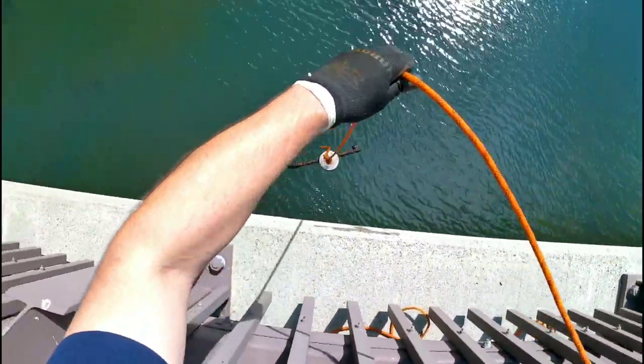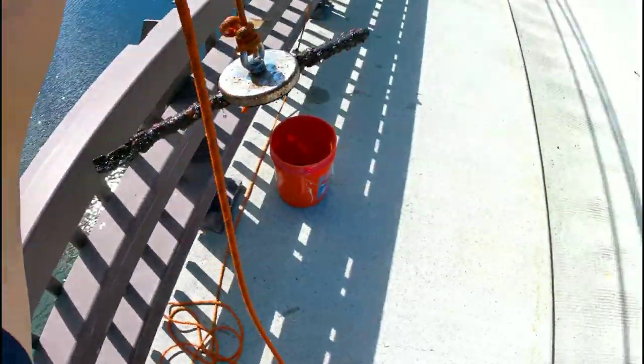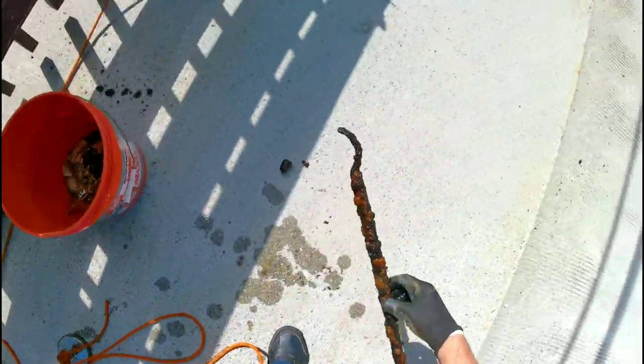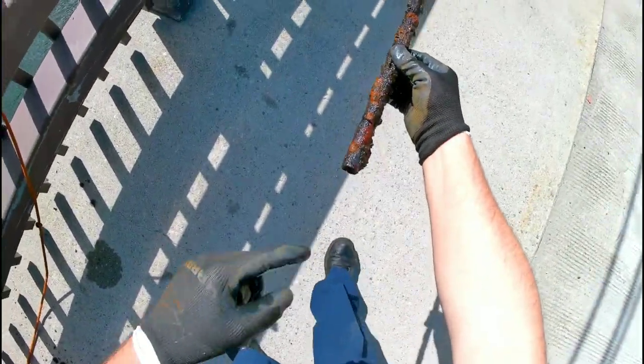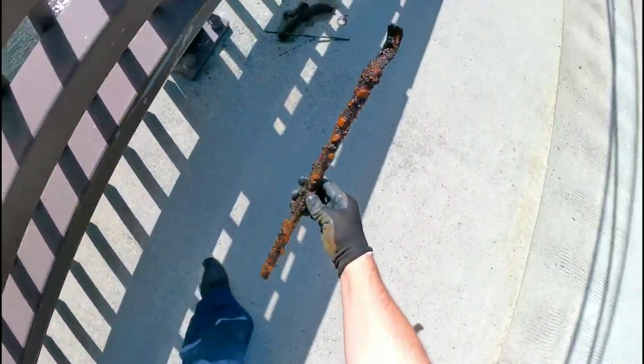Alright guys, I got something else on my line. What the heck is that? Look guys — it's a piece of pipe with a bent flat part. Don't know what that is.